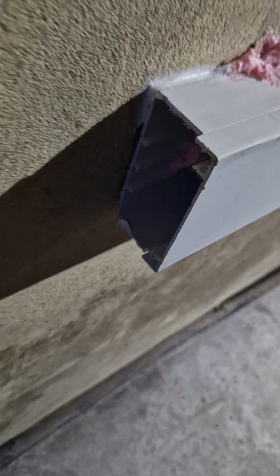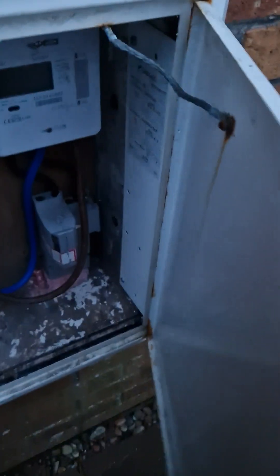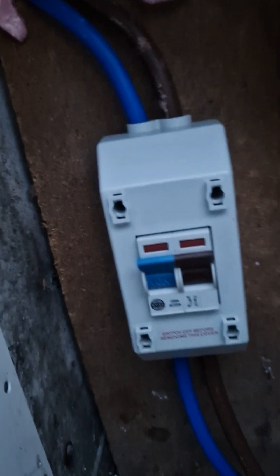It's fire sealed under there and under there. We've also fire sealed the gap there. We've got a bit of end cap to go on here. We're going to give this box a bit of a clean now — we've got a new KMF switch there.